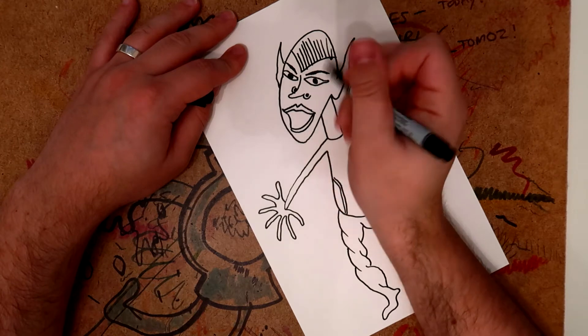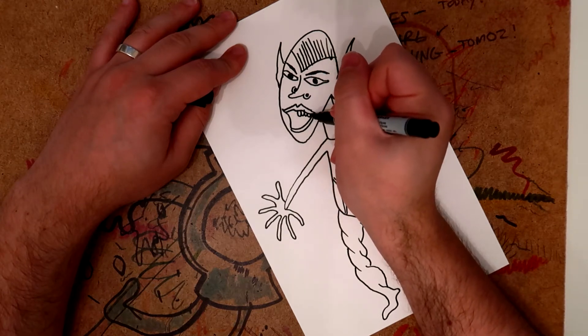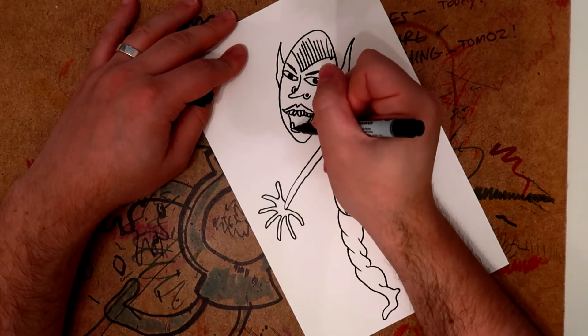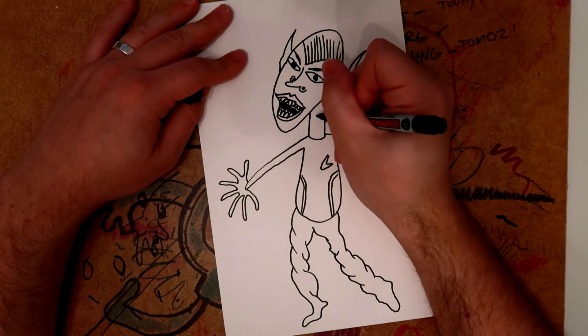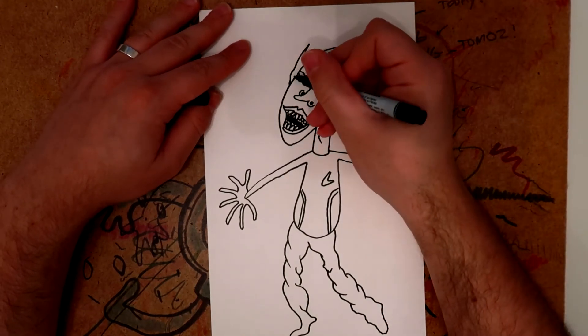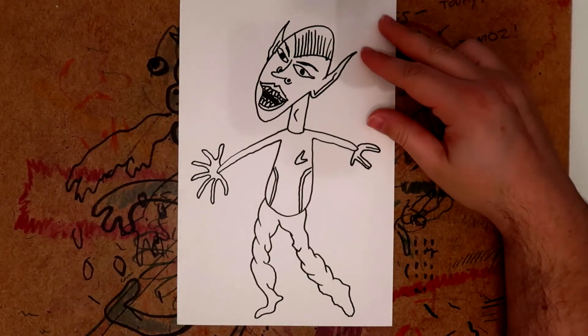We've done a really good job with that. Now his teeth go out to the side like that — very Vulcan teeth — there we go, and then a bottom set of teeth. Then you just want to fill in the sort of middle bit with a black chunk like that, then draw quite a big Adam's apple and then some sort of pieces like that.